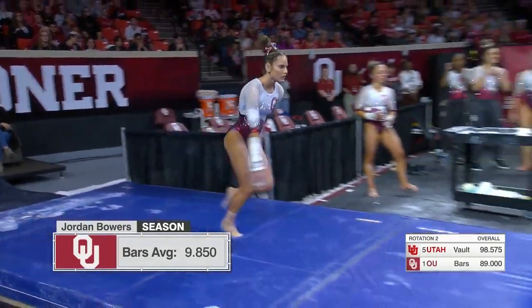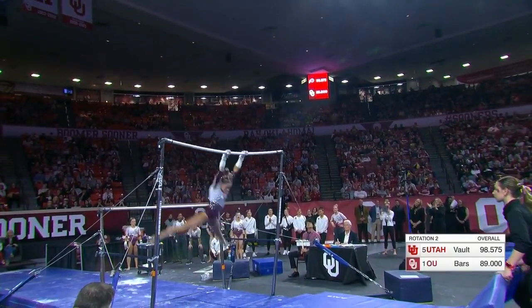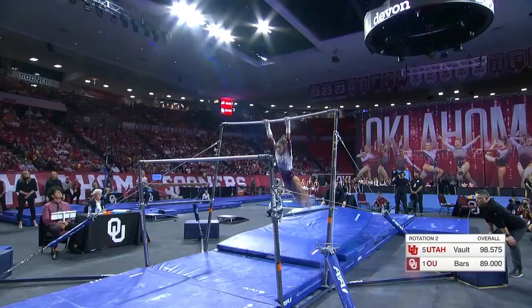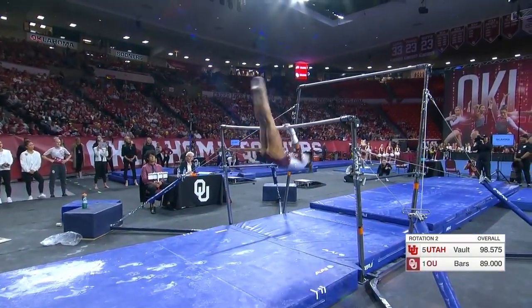Davis, who are both superb, are coming up now to anchor the Sooners. Watch the straight arm work in this routine — beautiful cast handstand. Here's a straddle Jaeger with nice height. She looked like she was the right distance away from the bar. You want those arms perfectly straight on the regress.